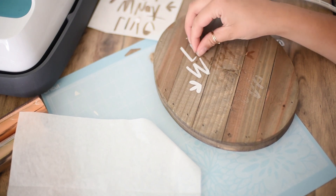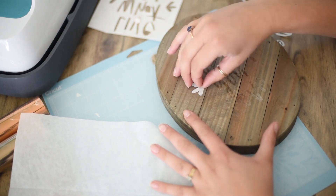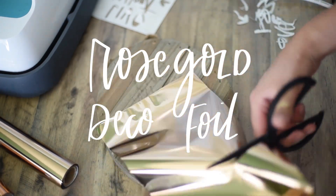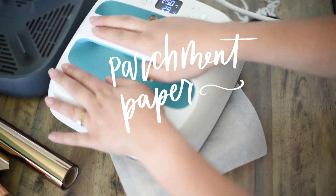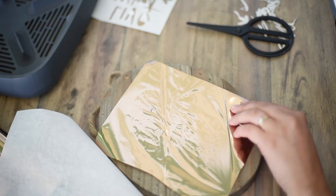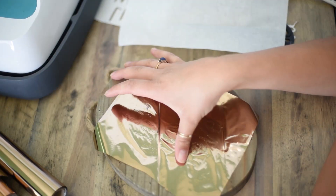I expected the adhesive to be tacky once exposed, but it's totally not. Cut your deco foil to size and lay it over your design with the shiny, colored side facing up. Put the parchment paper back on and iron it again, making sure to get into all the nooks and crannies, and you'll see the foil transfer.